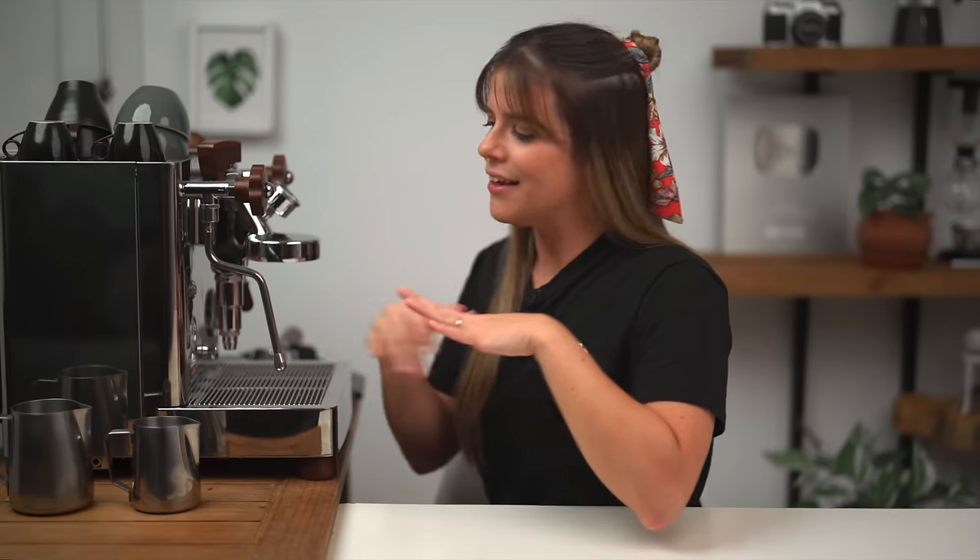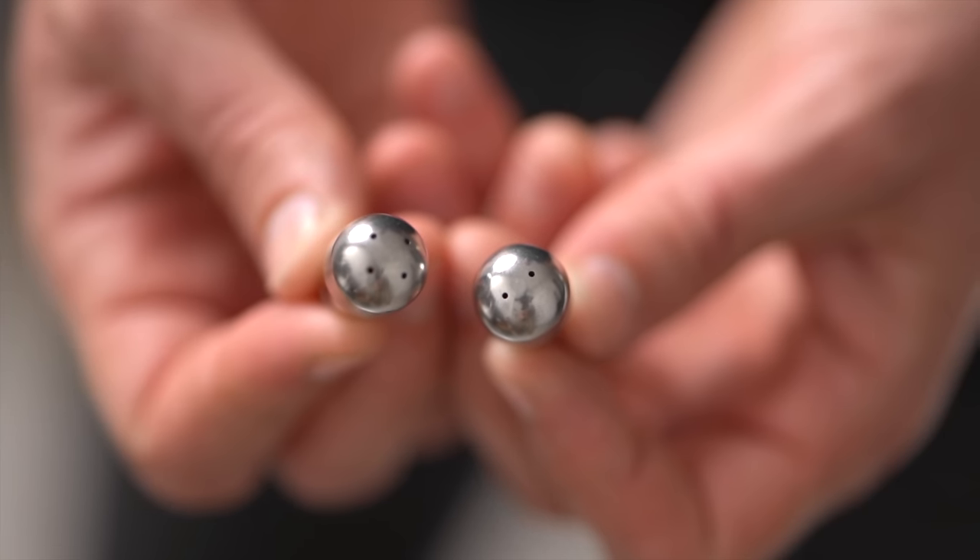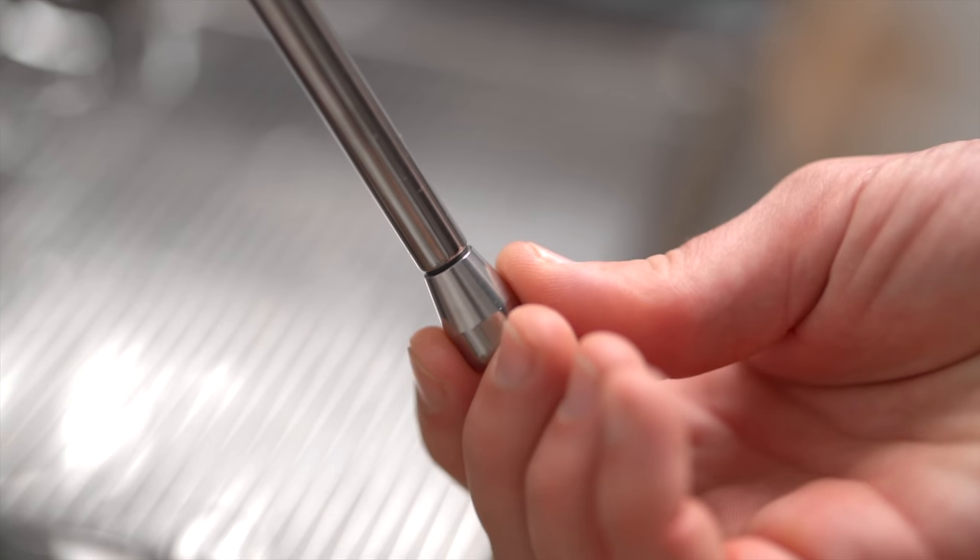¿Y cómo se aplica esto entre las diversas máquinas de espresso? La diferencia va a estar en la presión del vapor que tenga tu máquina y también en la punta del vaporizador. Cuanta mayor sea la presión, siempre va a ser mejor. Muchas máquinas lo indican con un manómetro: por encima de un bar es trabajable, pero por debajo de un bar no tiene la suficiente potencia para hacer el remolino que necesitamos, por lo que puede quedarte más espumosa. Lo que también varía bastante es la cantidad de agujeros que tiene la punta del vaporizador, desde uno hasta cuatro generalmente. Para principiantes, uno o dos agujeros es lo ideal; si ya tenés más experiencia, podés pasar a uno de cuatro agujeros para vaporizar la leche más rápido.